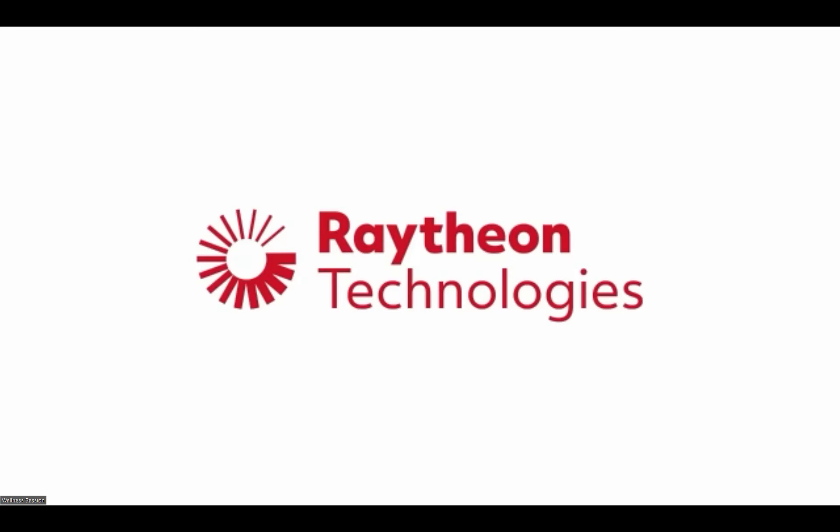Hi everyone. Welcome to Midday Grind. My name is Amber. We're going to be doing a little bit of a strength cardio workout today.